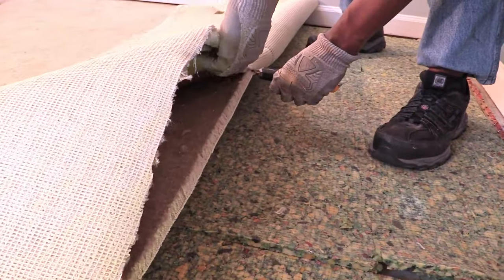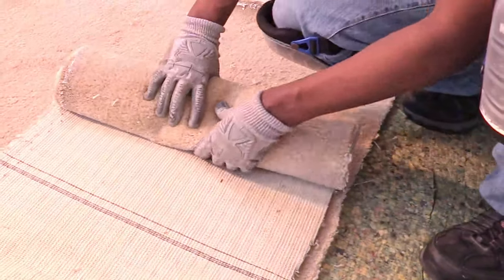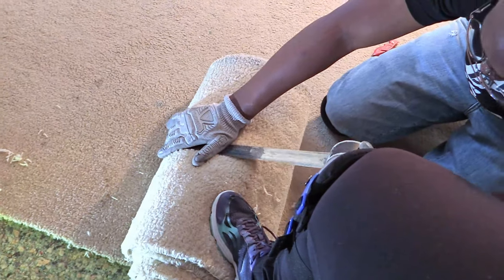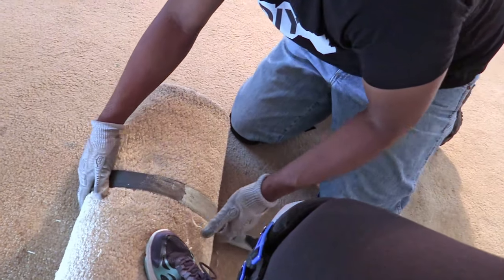The carpet was much heavier than I thought, so rolling it up in sections made it much easier to handle. I liked how we worked together to roll up the carpet and put the tape on it so we could have small sections to put in the trash.